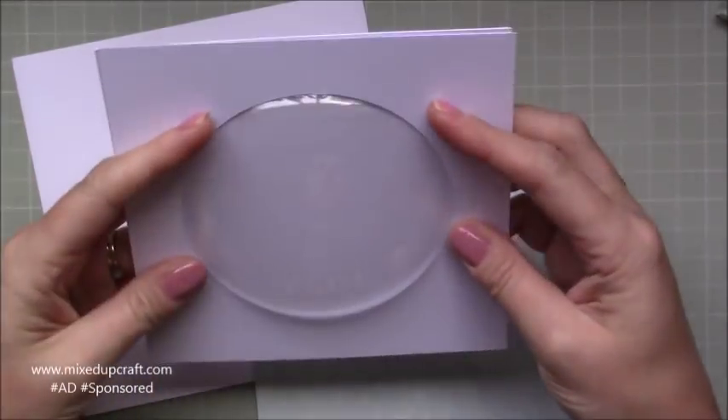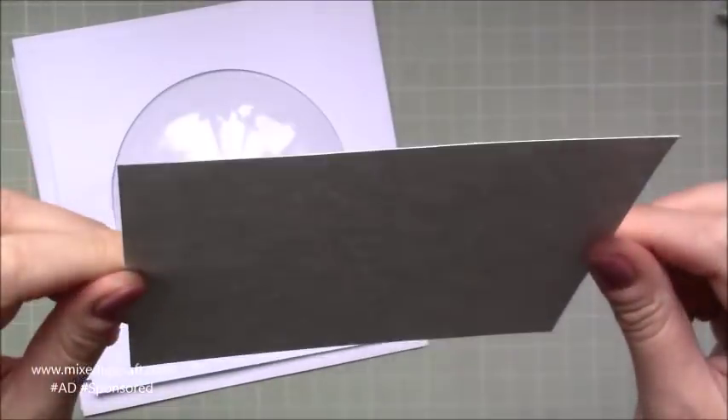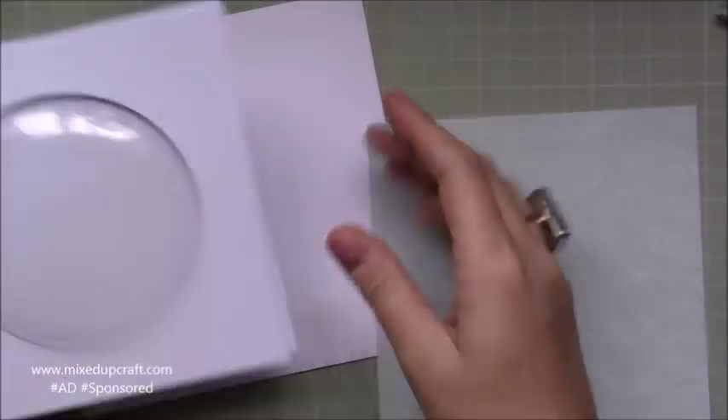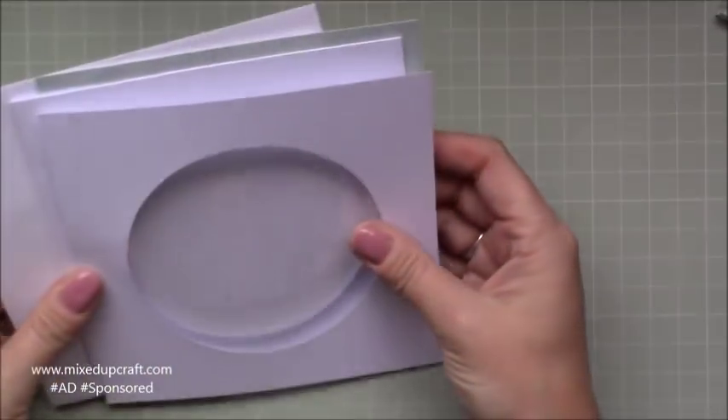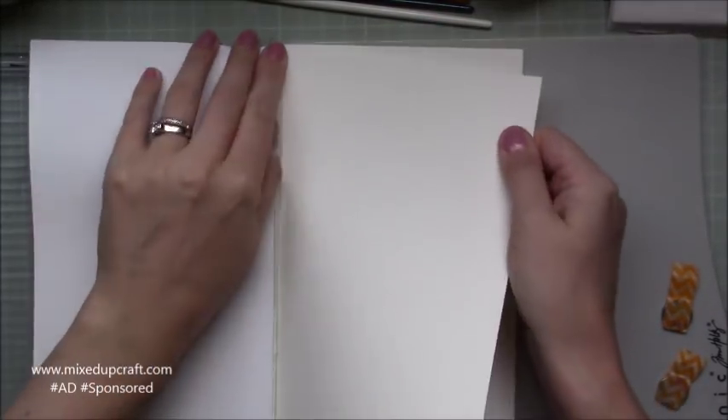We received this also — this card that it matches — so it all fits in there, and I'll share all the links to the supplies in my video description below. We've got five sheets of 6x6 paper in the kit, so I've pulled this nice greeny aqua colour and it's got kind of waves on it.